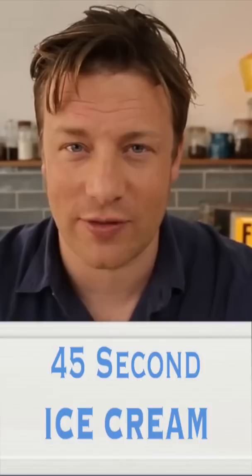Okay, Jamie Oliver here. We're going to do a beautiful, quick, fresh, seasonal strawberry ice cream. It takes about 45 seconds, it's all about strawberries and Pimm's — it's going to be great.